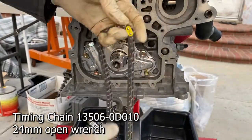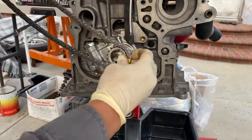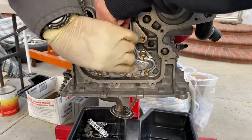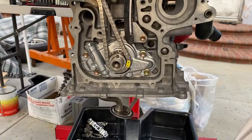Install the timing chain on the crankshaft timing sprocket with the number one mark link aligned with the timing mark on the crankshaft timing sprocket. Have a friend hold the timing chain while you install the crankshaft timing sprocket with an impact socket.